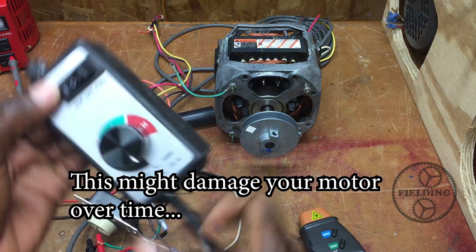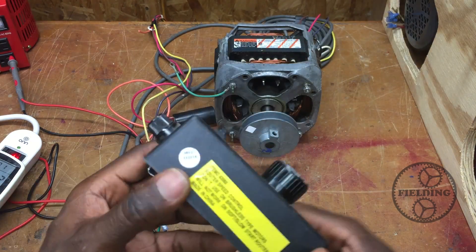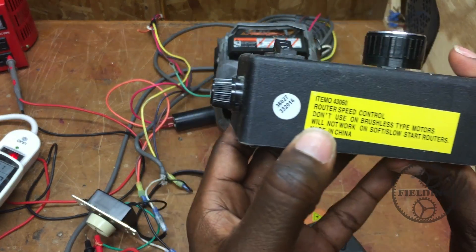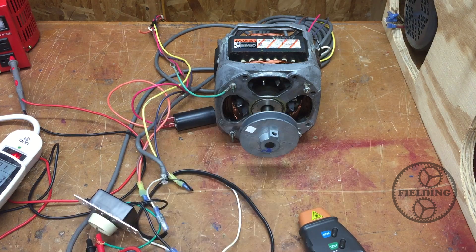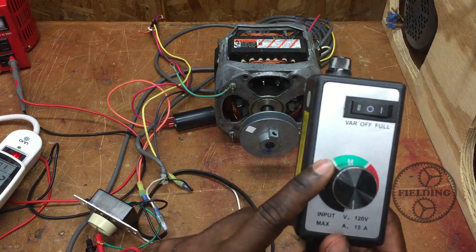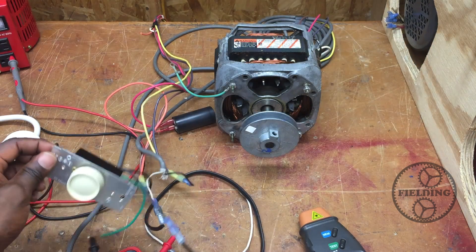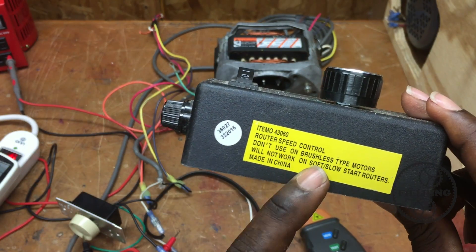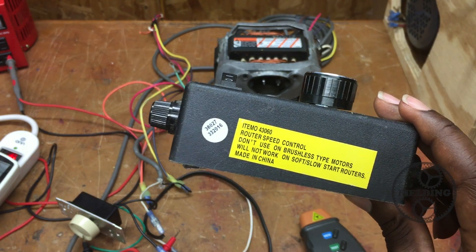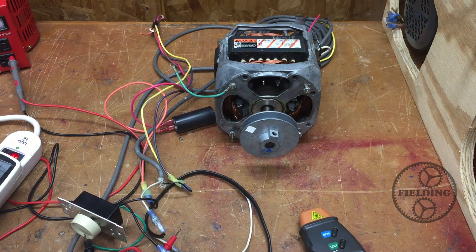One more thing: I have this router speed controller, and as you can see, it says 'do not use with brushless type motors.' This is a brushless motor, and this router controller works with a triac the same way the dimmer switch does. So light dimmer switches and router speed controllers — it even says on the label — don't use with brushless motors, because they are not designed to work with them.